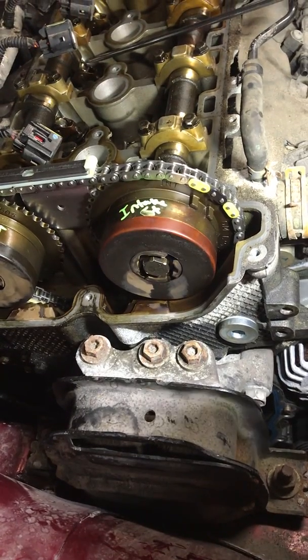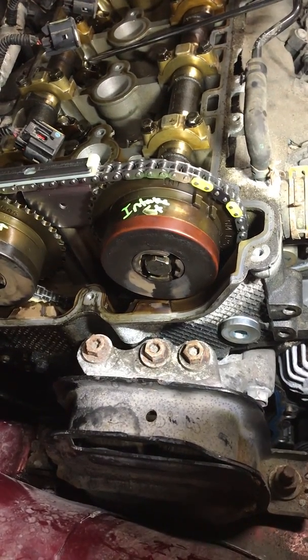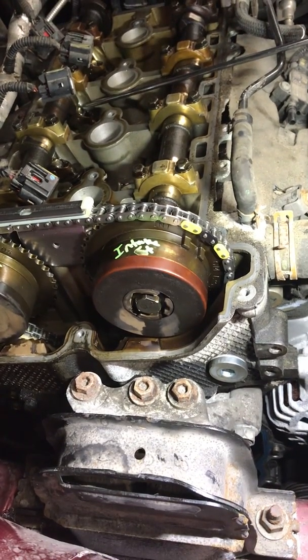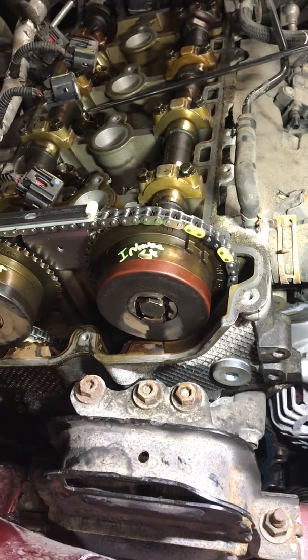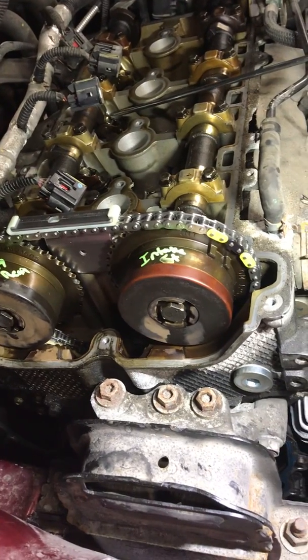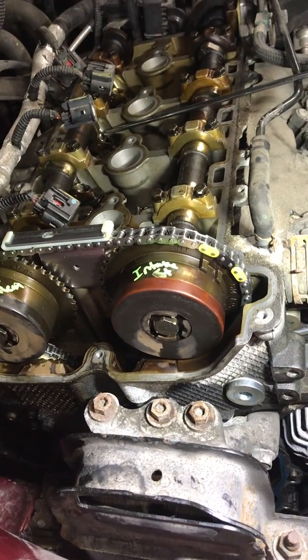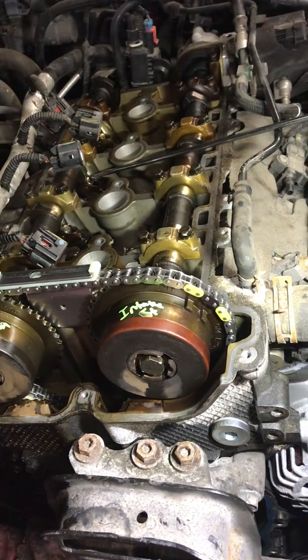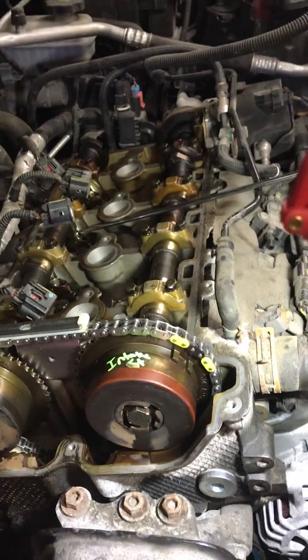A lot of guys don't even know this part exists — even the dealer didn't know. Dorman does a poor job with their marketing. But yeah, it'll save you from having to take the cylinder head off. You can order one on eBay or just look it up on Google to understand what I'm talking about.